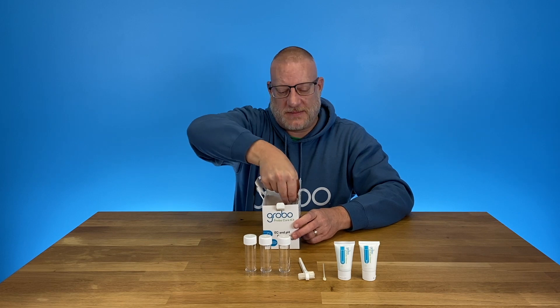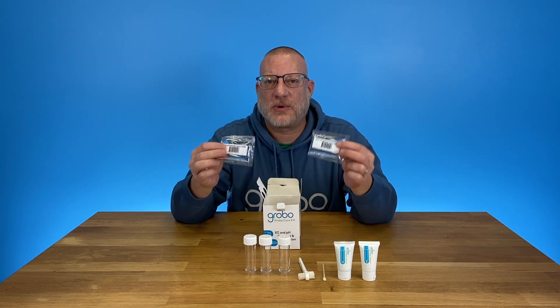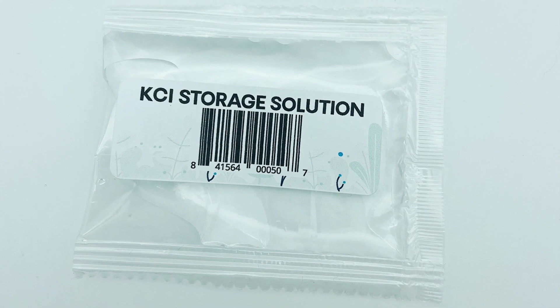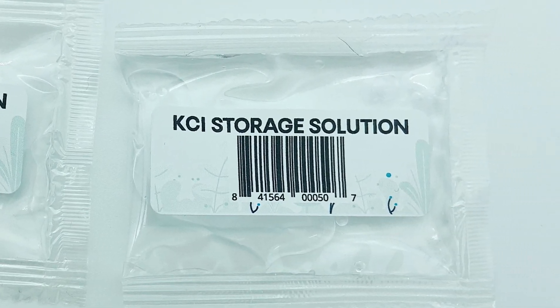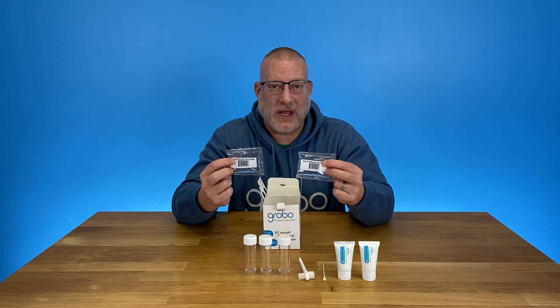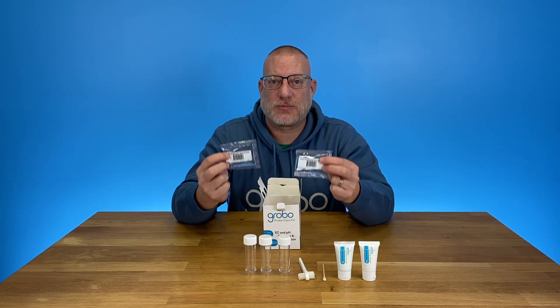And then into the solutions — first we start with a couple of storage solutions. Your EC probe can stay dry, but your pH probe does need to be moist at all times. So if you're moving, storing, or not growing, these are what you want to store your pH probe in.